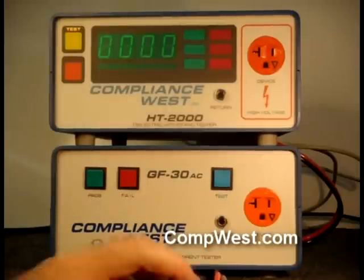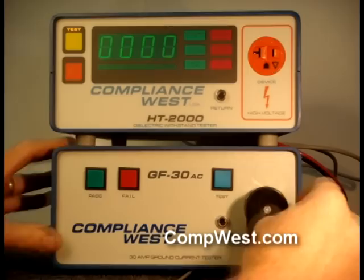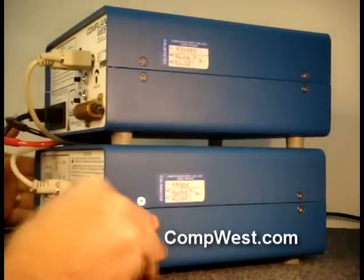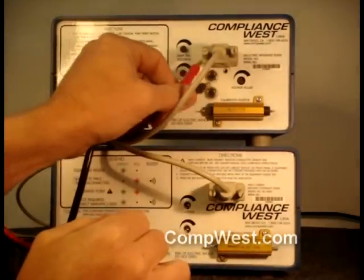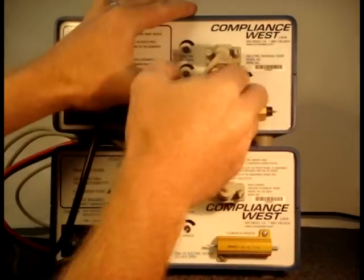Then connect the red lead to the ground bond tester's orange receptacle and the black lead to the chassis banana jack. Then turn the testers around and connect the leads to the jacks on the rear panel of the Hypot tester, making sure the colors are correct. Complete the setup by interconnecting both testers with the DB9 cable.